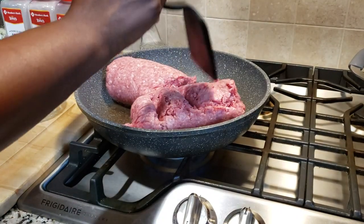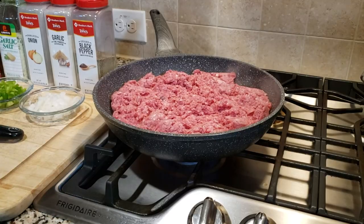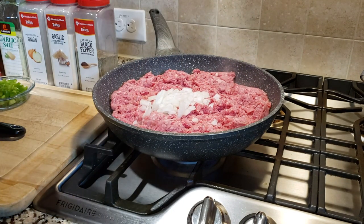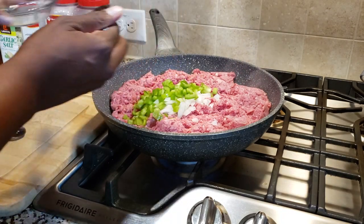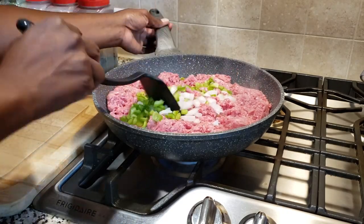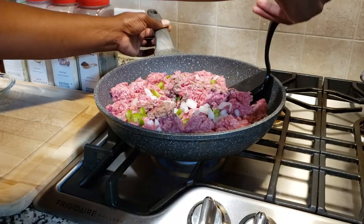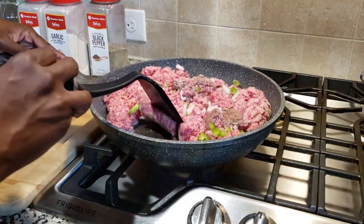We got our meat in our pan and we're just going to press it down before we add in our onion and our bell pepper. I just start off with my onion — it doesn't matter, you can start off with the onion or the bell pepper. I just like to start off with the vegetables first so they can cook with the meat and be nice and soft by the time the meat is done cooking. We're going to mix it together and break the meat up a little bit as we go before it starts to bind, so it's easier to work with.